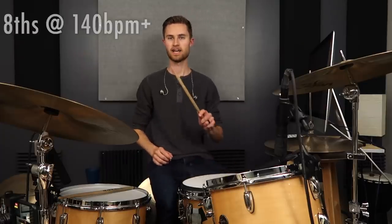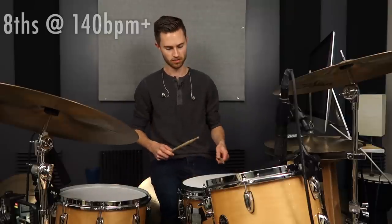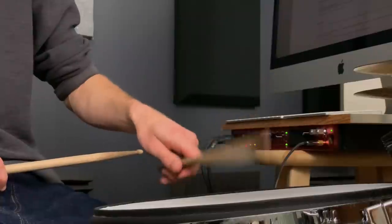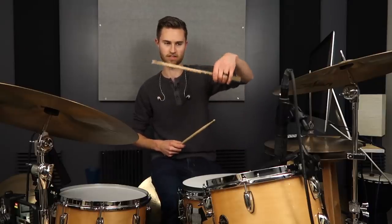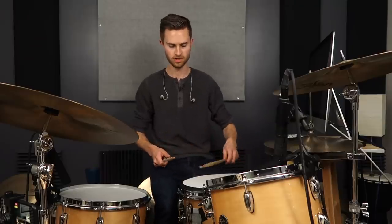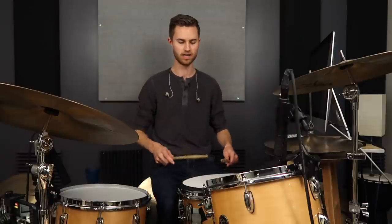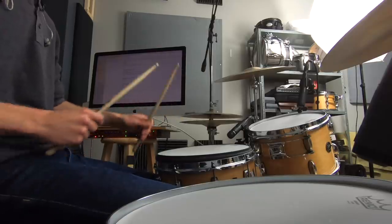Start off slow to get the form and mechanics right, and as you get faster you start to feel a burn — you're working out these fingers, training them to open and close. Then all we have to do is slide the stick through — same exact motion, just the other end of the stick — on the pad, snare, cymbal, whatever, and we're using our fingers. Practice eighth notes one hand at a time at 140 BPM and up. Getting up to 150–160 can be a good sweet spot. You can play them softly — soft eighth note singles at 140, 150, 160. Practice three combinations: just wrist, a little wrist and fingers combined, then just fingers. As you get quicker it makes more sense to use purely fingers.